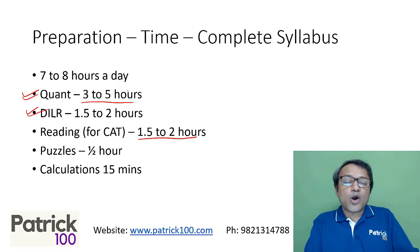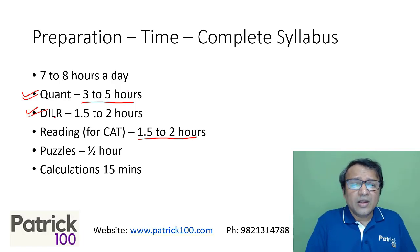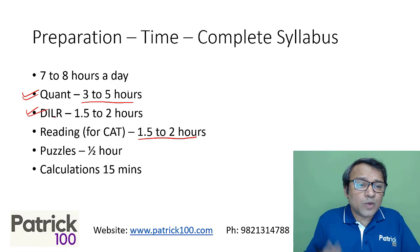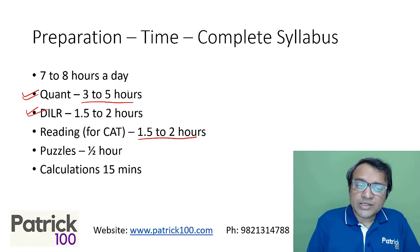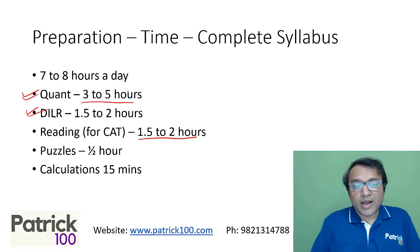This gives you a broad idea of how to divide your time. I recommend seven to eight hours — not more than that — because if your mind is saturated, you will not be able to think better. You can stretch to maybe nine hours but I don't recommend more than that, because the more saturated your mind is, the less you'll be able to learn for the CAT exam.